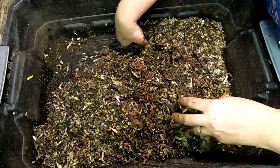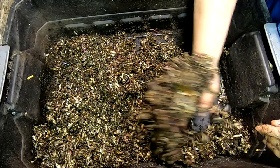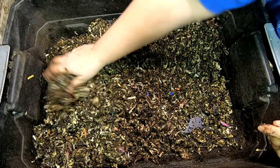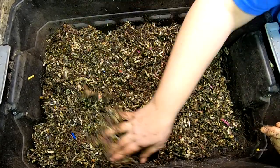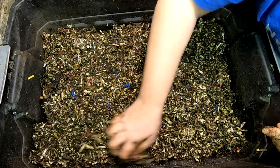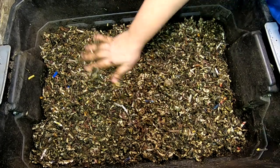That's why I quit running this bin the way most people run a stacked system. They normally run it with the bottom being a sump, but I found there were way too many worms getting down there. So I took a 'if you can't beat them, join them' attitude. I go ahead and leave food and bedding down in the bottom for them — they've got holes in the other layers and can move up and down if they want, but I always have a good population of worms in the bottom.